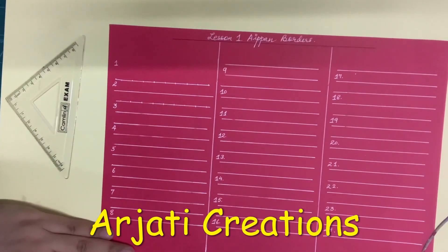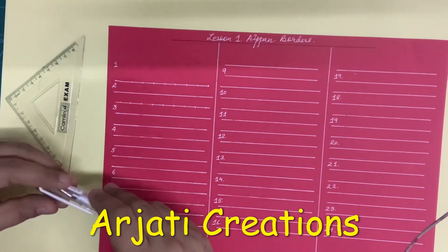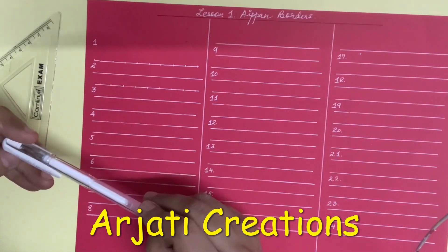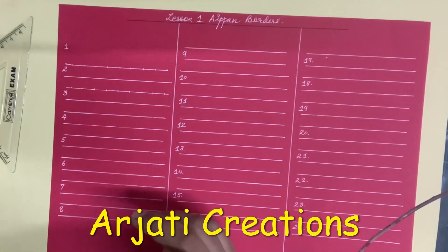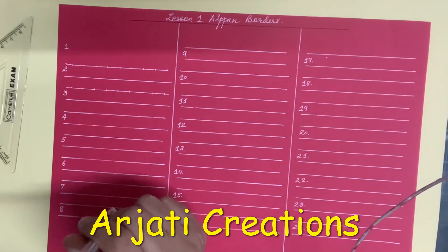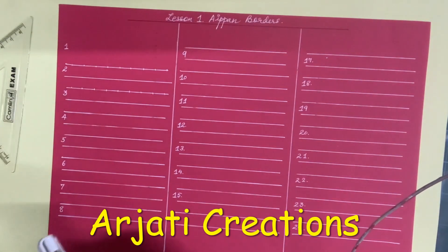For convenience I have taken a red sheet. You can take any red color sheet and I have taken a white pen. This is generally done in a combination of red and white. I am using a Uniball Signo 0.7 for the entire Aippan course. I will be using the white pen when we use on paper or the white acrylic color when we use on other forms of bases.